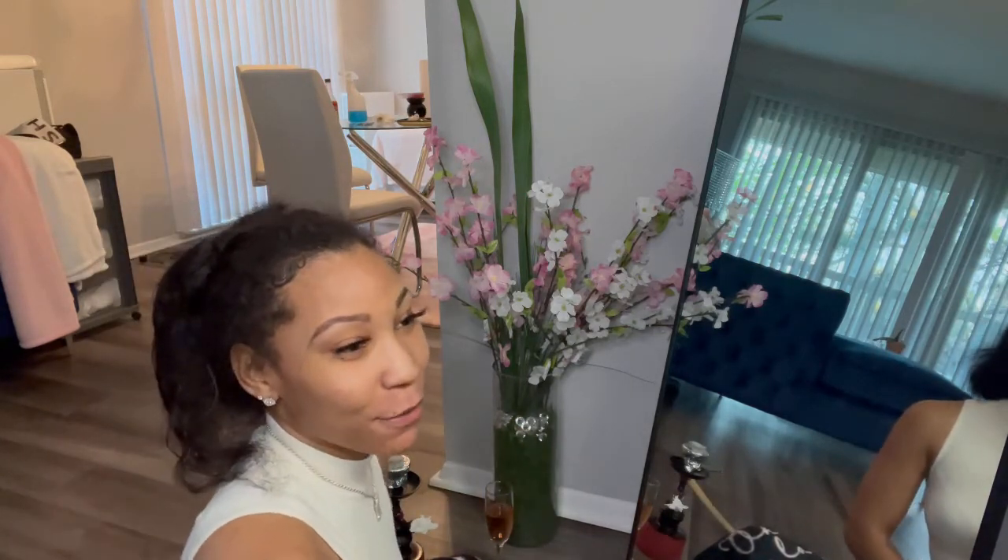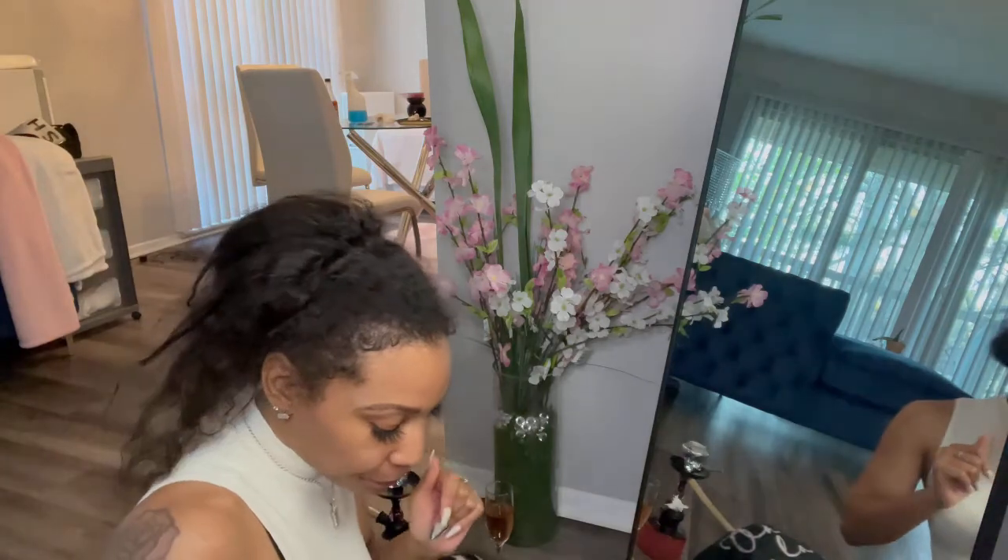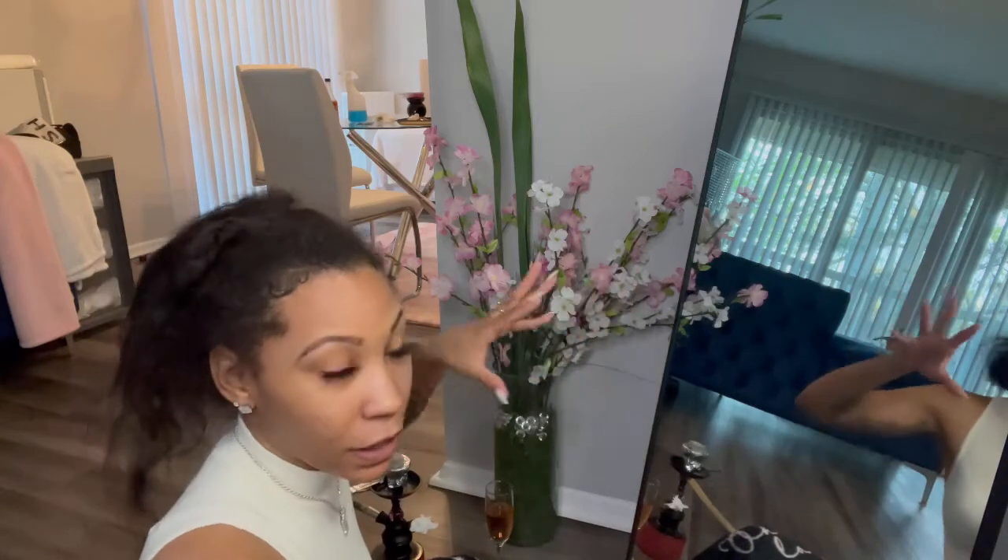Hey guys, welcome back, it's your girl. I'm back with another video. First off, before I start, I just want to say thank you and welcome to all of my new subscribers — I can't thank you enough for subscribing. Today I'm just getting ready to do a unit review. I was sent hair from a company that I was supposed to review months ago and I'm finally getting to it. My setup looks a little crazy right now because I'm having outlet issues in my house, but stay tuned and let's hop into the video.